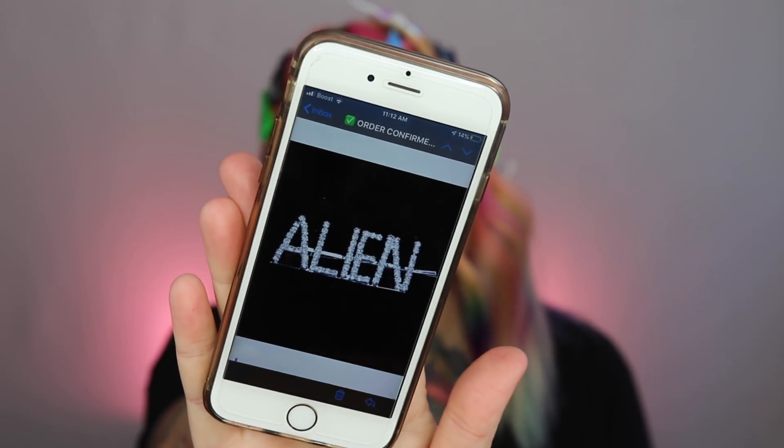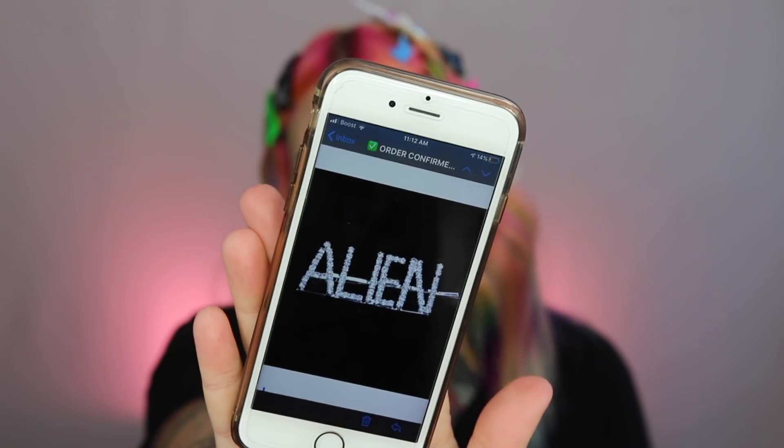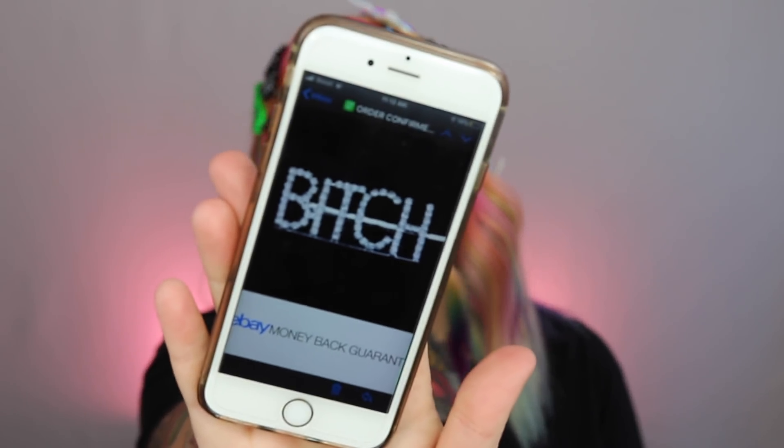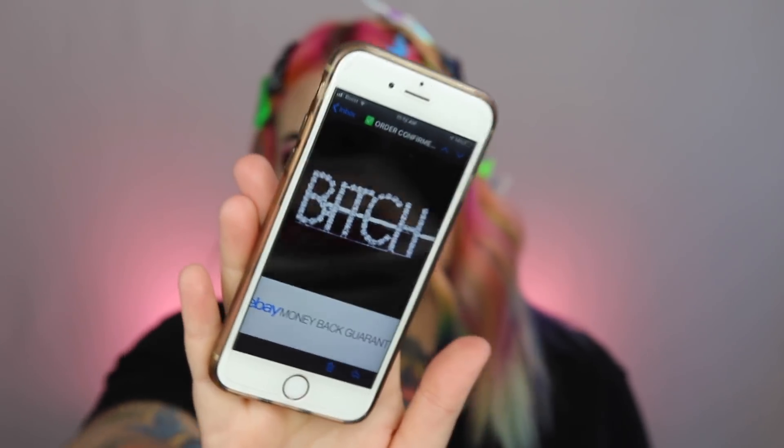I did purchase one more thing from eBay but I ordered it a month or two ago and it still hasn't come in yet. It's supposed to come in at the end of this month but I didn't want to wait to make this video. I got a hair clip that just says 'alien' on it — I thought it was so cute and fitting for me and my channel. I also got one that just says 'bitch' and I thought they would be so cute together side by side in my hair. Hopefully those come this month — if they do I'll post a picture on my Instagram so make sure to check that out and follow me there.